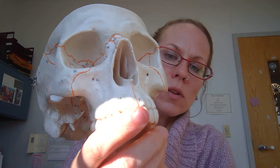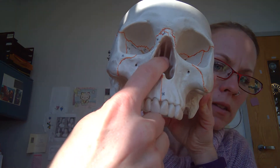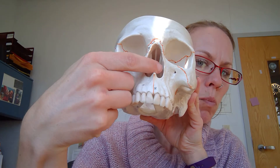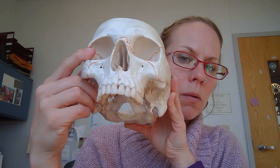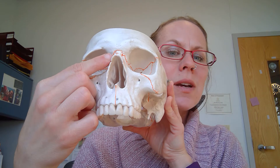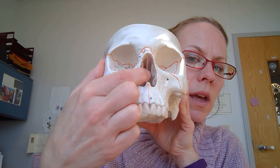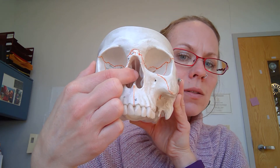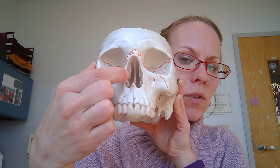When looking at this view here, I've mentioned that you can see this top ridge. There are actually three ridges on each side. You're looking here at the middle and the bottom ridge, and you can see the same on this side. There's one at the very tippy top that's not visible on this model. The one that looks like it's at the top on the model is actually in the middle, and it's called the middle nasal concha — or conchae with an AE ending for plural.